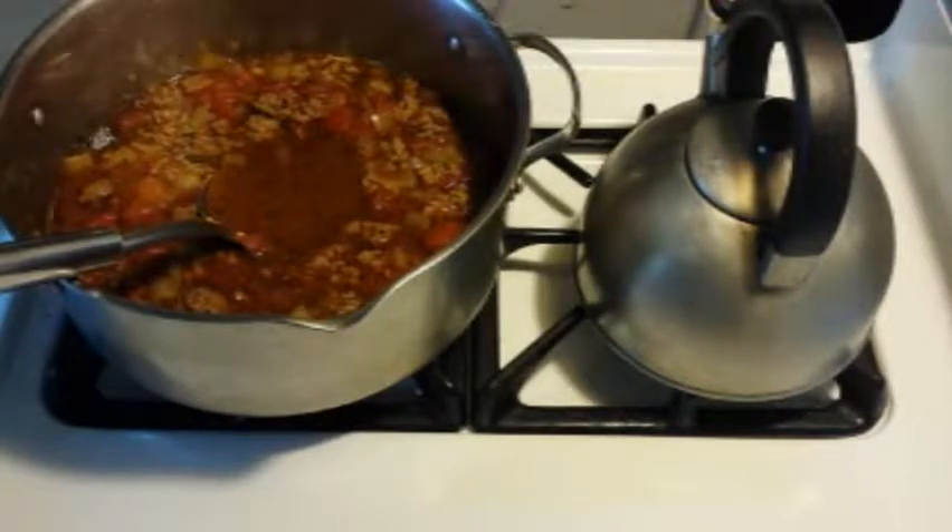But all in all, this is a pretty quick meal and considering Fridays are a really busy day for me. Here we go. And I will be back when the rice is finished or just about finished.